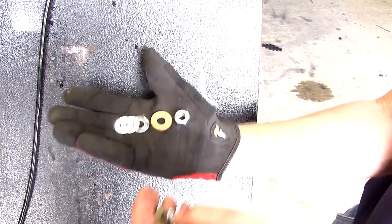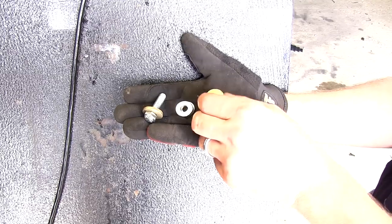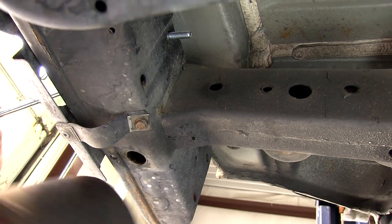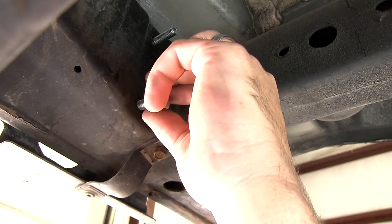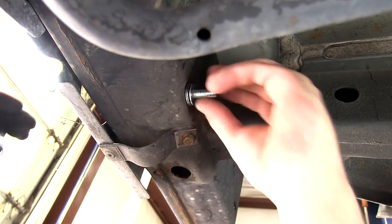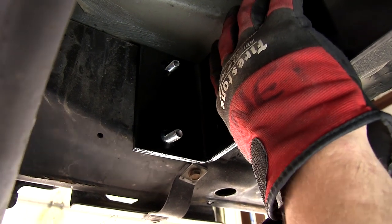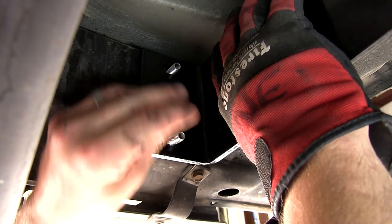There are two 3/8" fasteners that will be using two 3/8" conical tooth washers, three flat washers, and one nut. The 3/8" bolt and conical tooth washer will feed from the outside of the bumper to the inside. Then we'll slide on three flat washers to compensate for the difference in the frame, and then put our bracket in position. With the two 3/8" bolts and washers in place, we can install the support bracket. Be careful not to push your hardware back into the frame as you install the bracket. Then slide on a conical tooth washer with the teeth facing the hitch and add the nut to secure them.